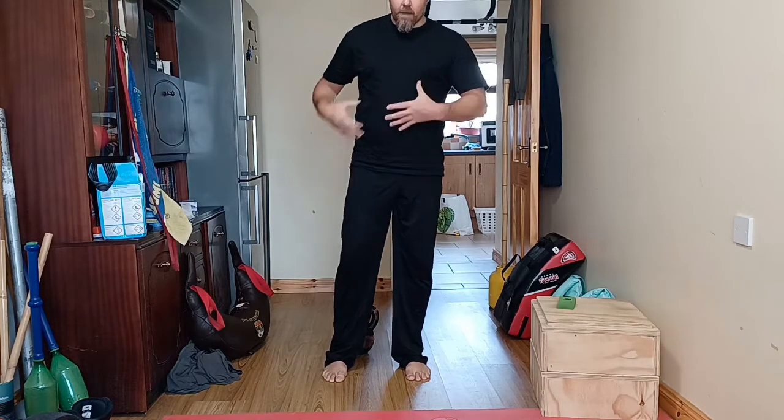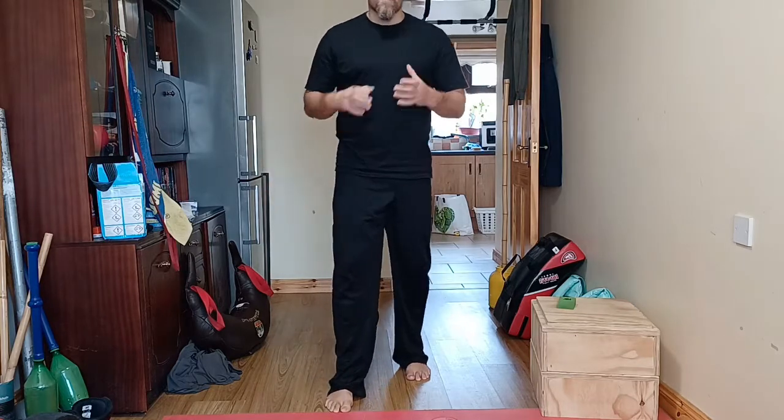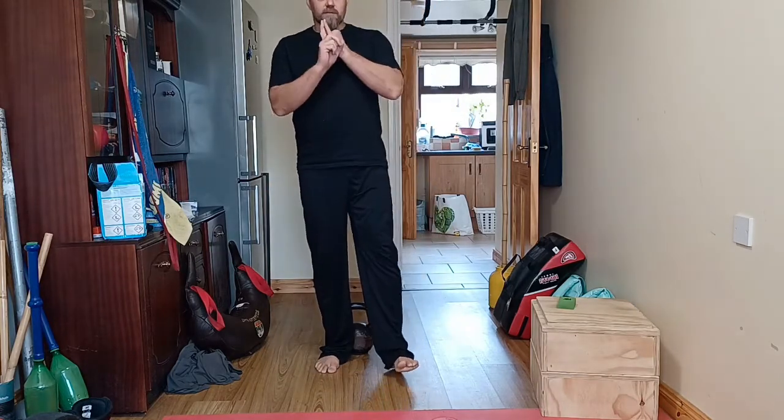That inhale as you lift — you're filling the diaphragm. It's just giving you a bit of space, a bit of protection of the back as you're doing it. But if you treat this with respect and keep it light, you can build quite a bit of resilience through the back.